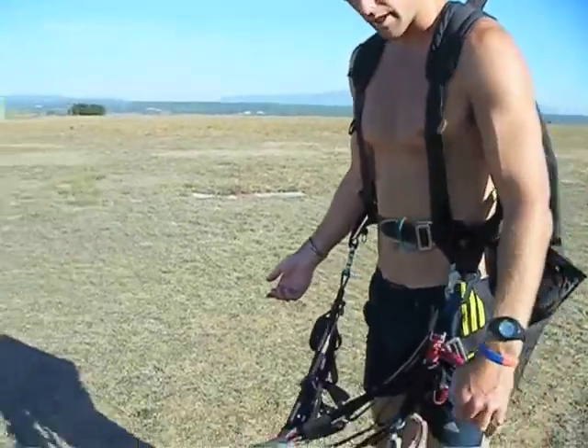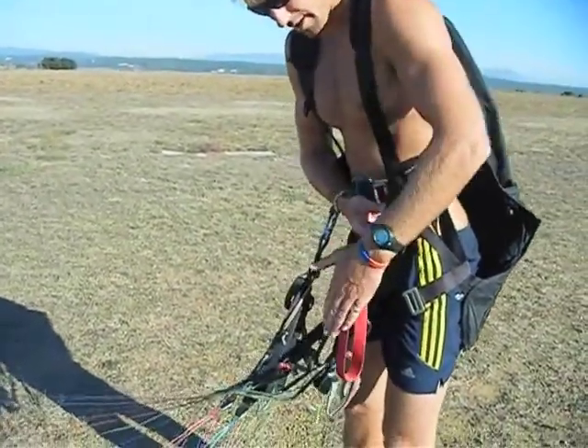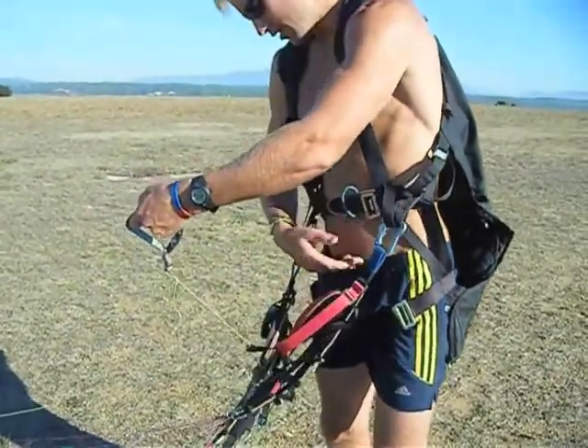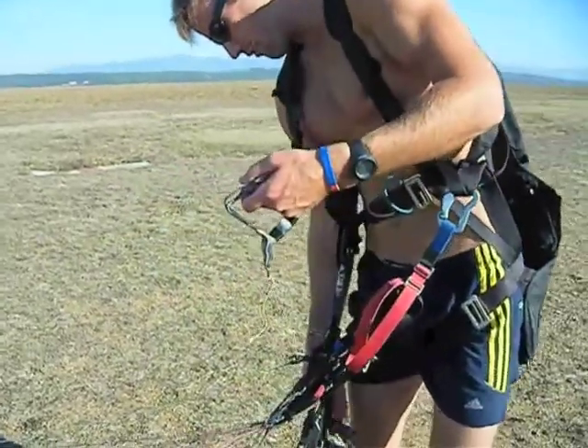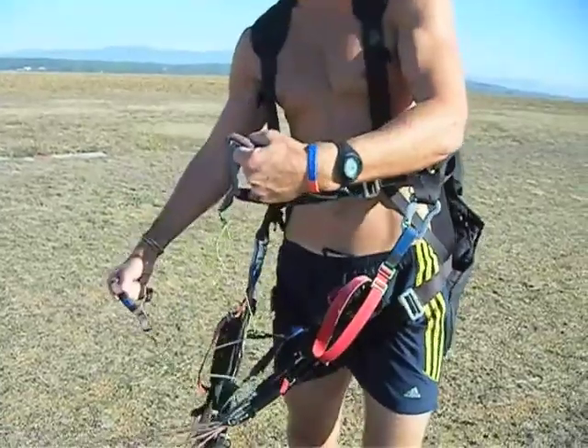Next, we're going to pick up our brakes. Start with the left hand — left hand on the carabiner, goes down the riser, follows it all the way down, pulls off the left brake. Right hand exactly the same: down, follow the riser, pulls off the right brake. You'll notice that the left hand is on top of everything and the right hand is underneath.